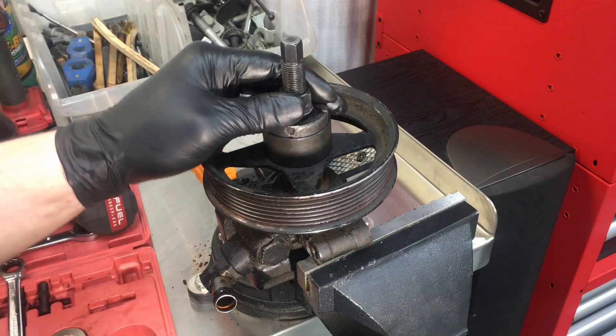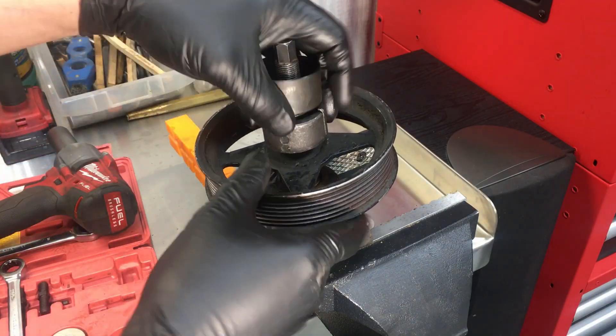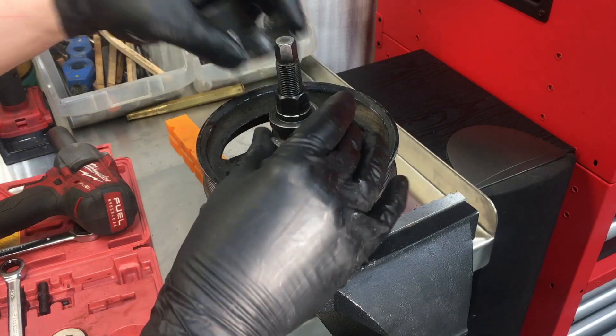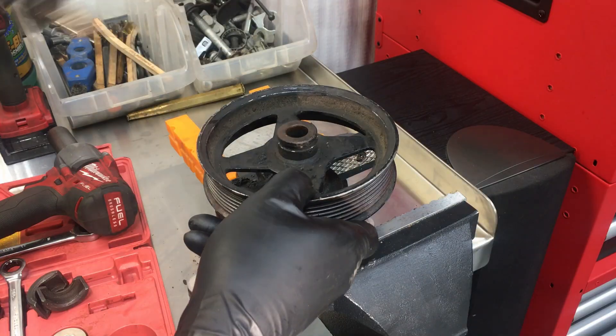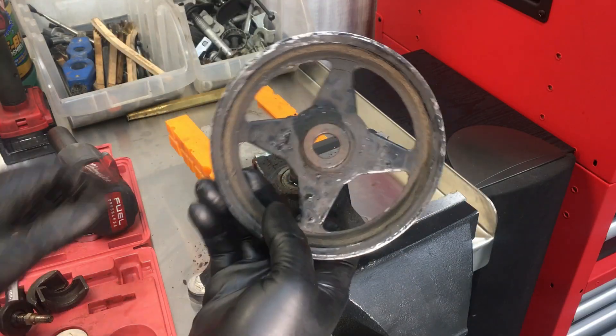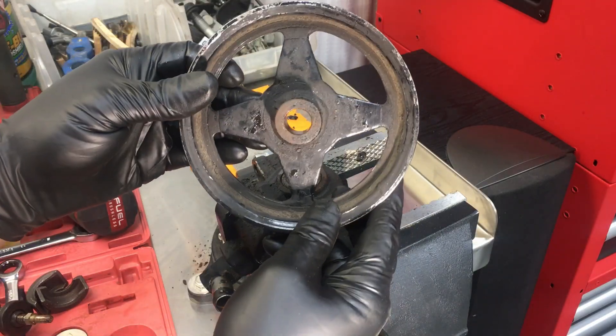You can see it takes quite a bit of force to get these off. There it is — get these pieces out of here and it comes right off. We're going to clean this up and transfer it to the new pump.